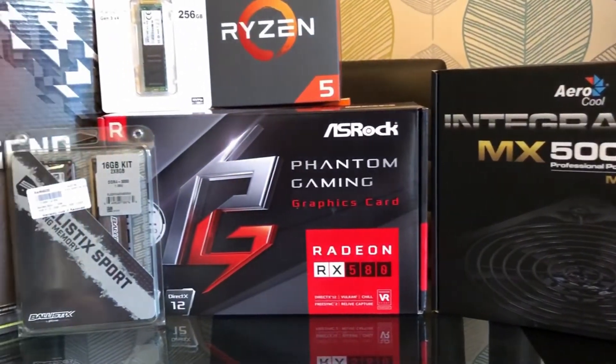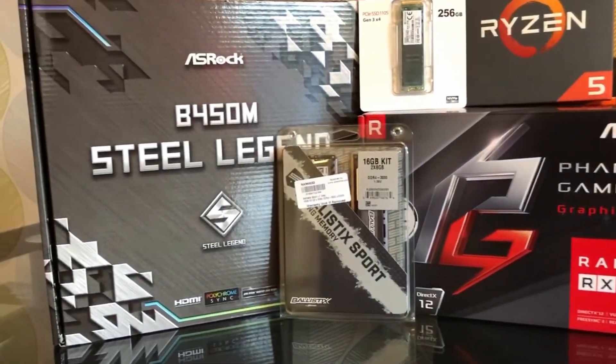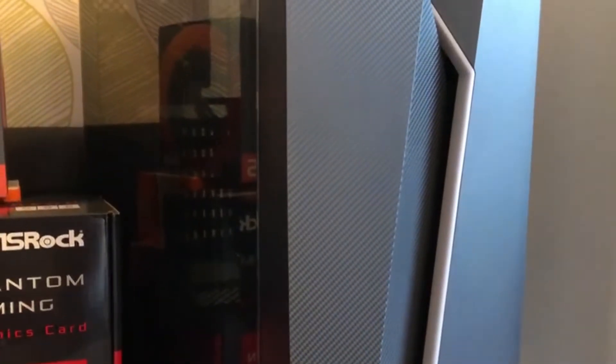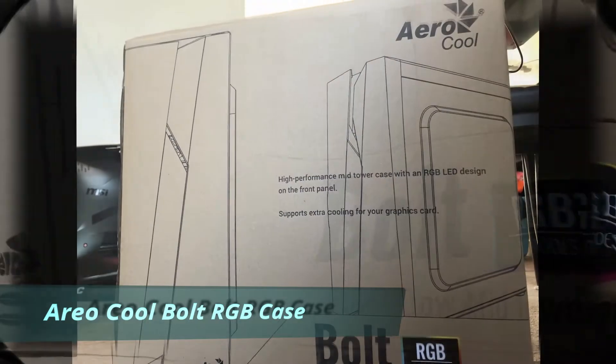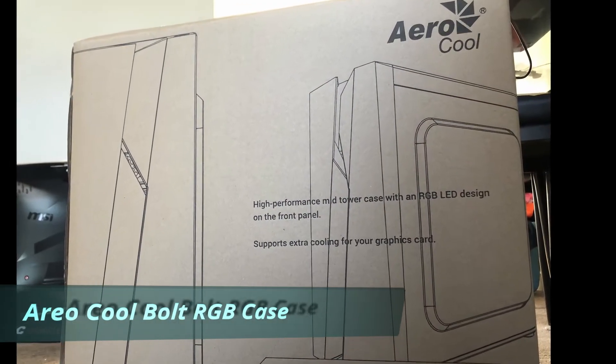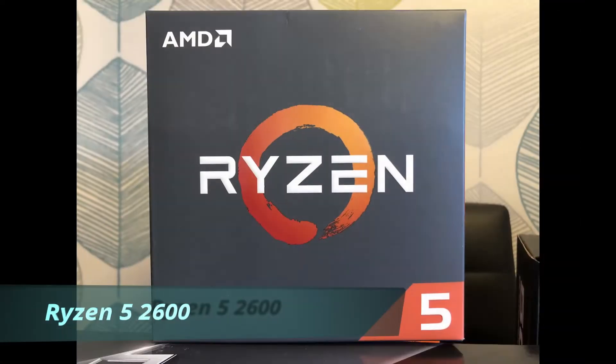We're going to be using the mid tower — this is the Bolt, which is a mid tower from Aerocool. It's a nice budget tower that comes in around 35 pound. It's got a nice RGB light on the front and it's also got a window on the side so you can see everything inside. We're going to be using the Ryzen 5 2600.